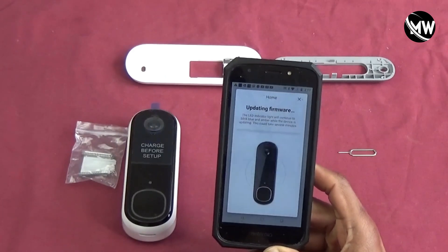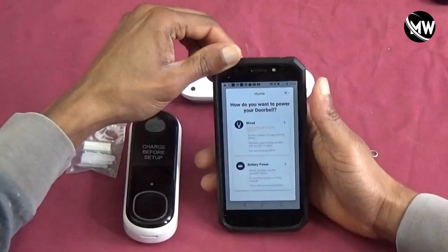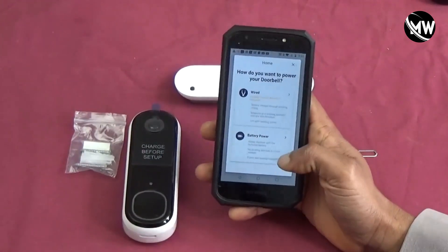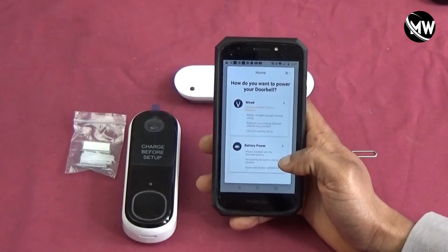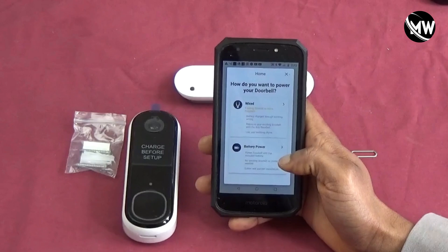Now it's just checking for updates and updating the firmware. It took about three to four minutes to finish updating the firmware.